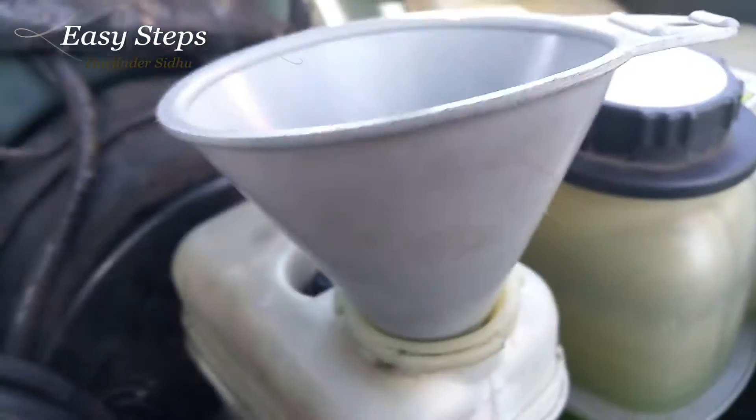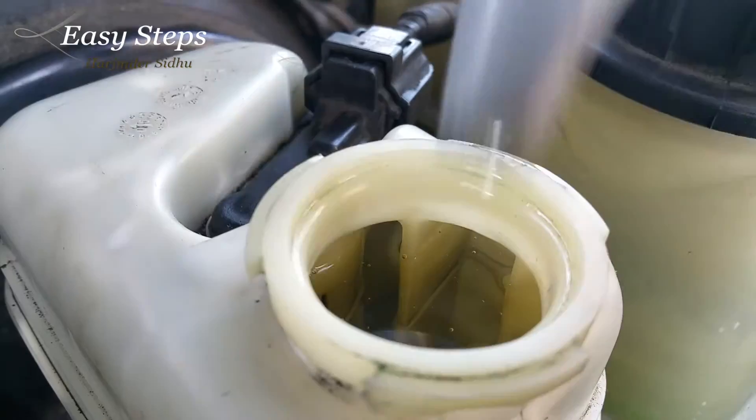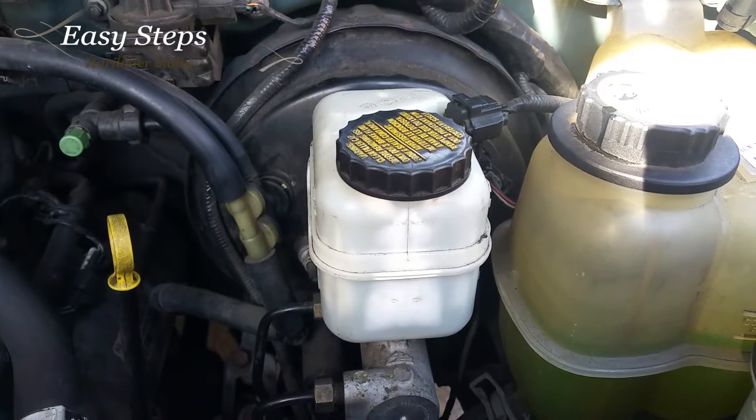I'm going to place a funnel and top off the master cylinder with DOT 3 brake fluid. After topping it off, I'm going to close the cap. After filling the cylinder, close the cap.